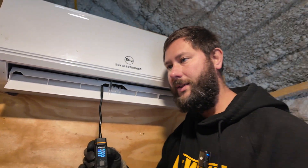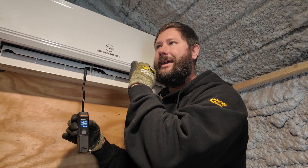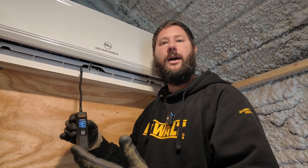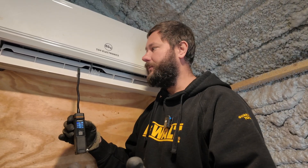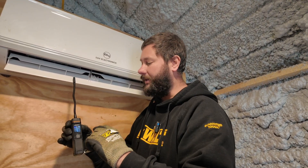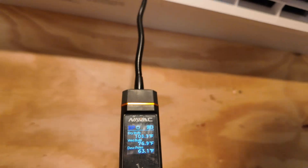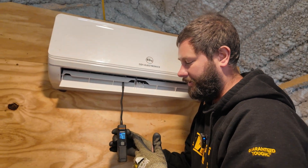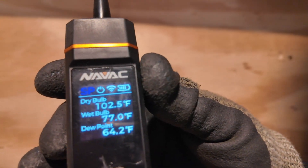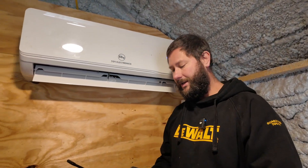Remember, the outdoor unit runs first in heating mode. Whenever the coil temperature reaches a certain level — around 90 degrees — then the indoor fan will start running, so you won't get a cold draft. During the cooling mode it's the opposite: the indoor fan runs first for comfort, then the outdoor unit kicks on with a three to five minute delay. Our supply air is now at 100-102 degrees with a 40-degree temperature split.